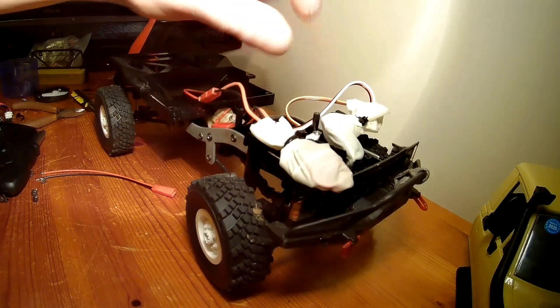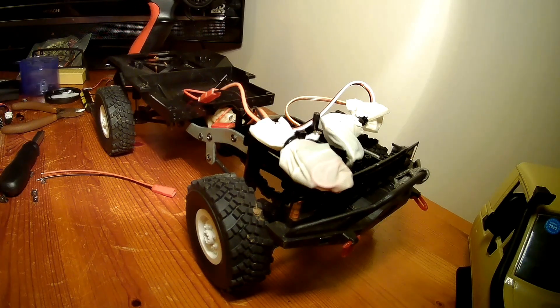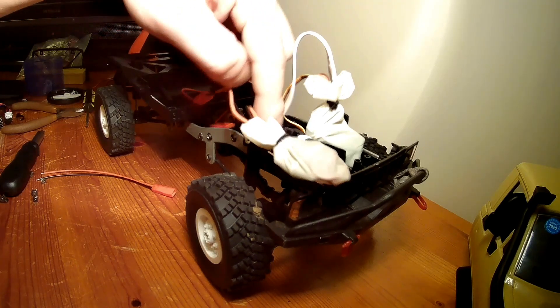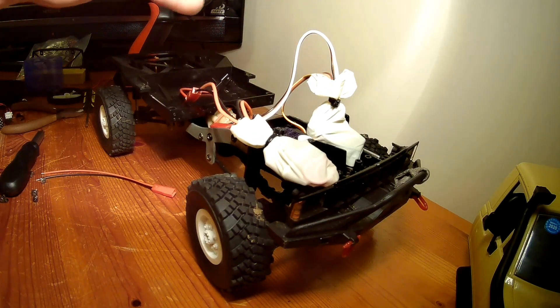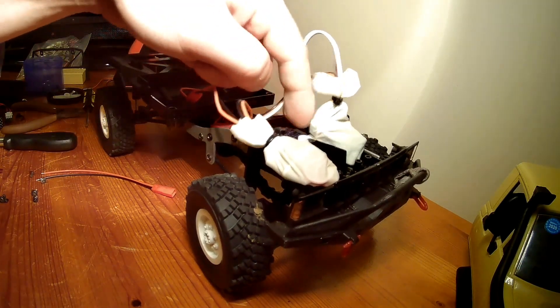Now the servo — I haven't done any kind of waterproofing on that, so I'm going to see how long it lasts. I have got a spare little circuit board inside the servo — you'll have to let me know in the comments what it's called. I've got a spare one, so if it does get wet I can replace that.